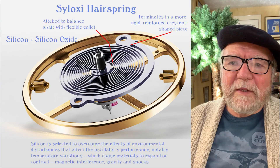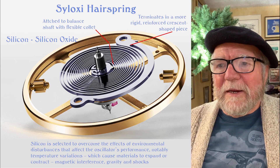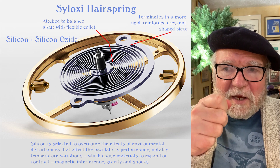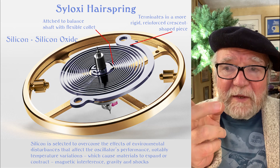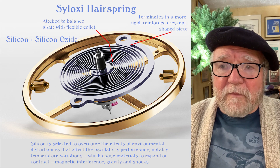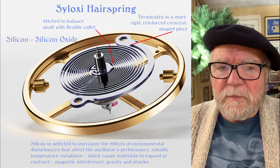Take a look at the Syloxi hairspring — this is another Rolex hairspring. Syloxi is derived from silicon oxide and silicon. I was very impressed by the way they did it. I like the way it's attached to the balance shaft using a collet that grabs onto it — there's nothing glued on there. It just comes out of the collet and spins out, then terminates at a crescent they put in there, and you have the balance screws there. So it's something you can use like a free-sprung balance.